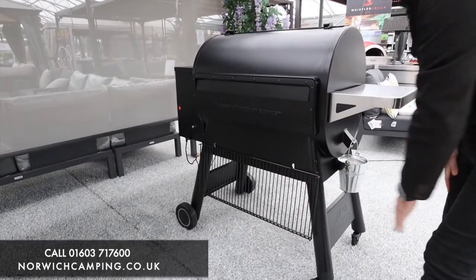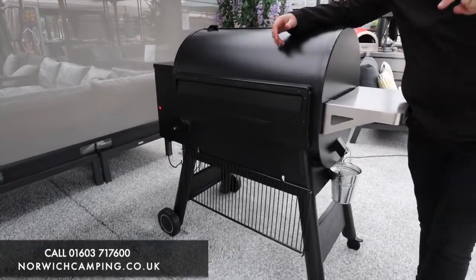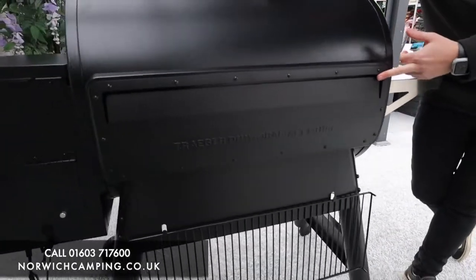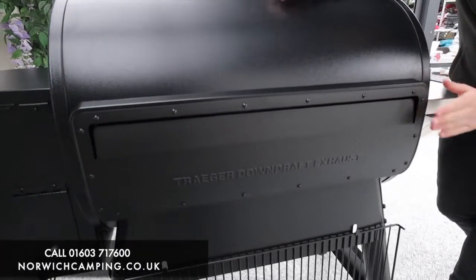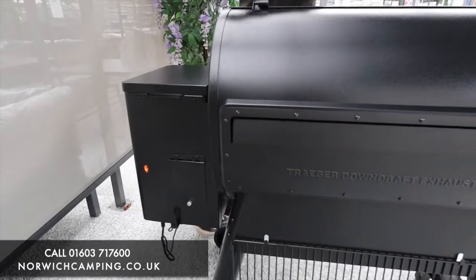This Traeger doesn't have a chimney like the D2 Pro series below it. Instead, it has an exhaust at the back where any smoke or heat comes out, driven by the airflow. That's their new exhaust system, which they use in both the Ironwood and the Timberline.